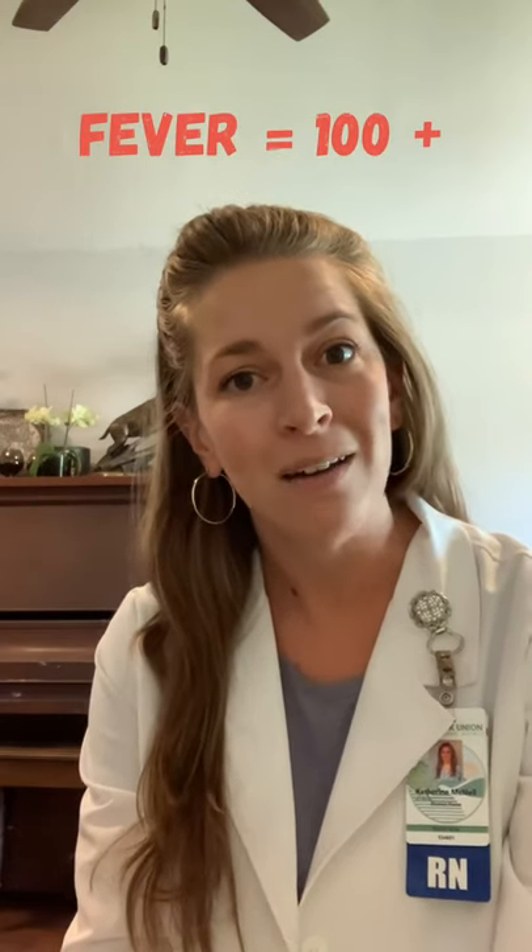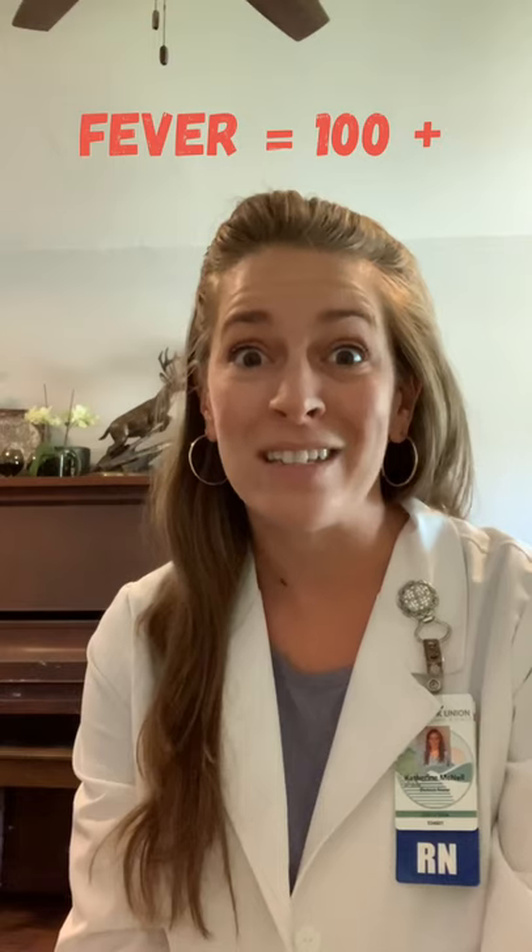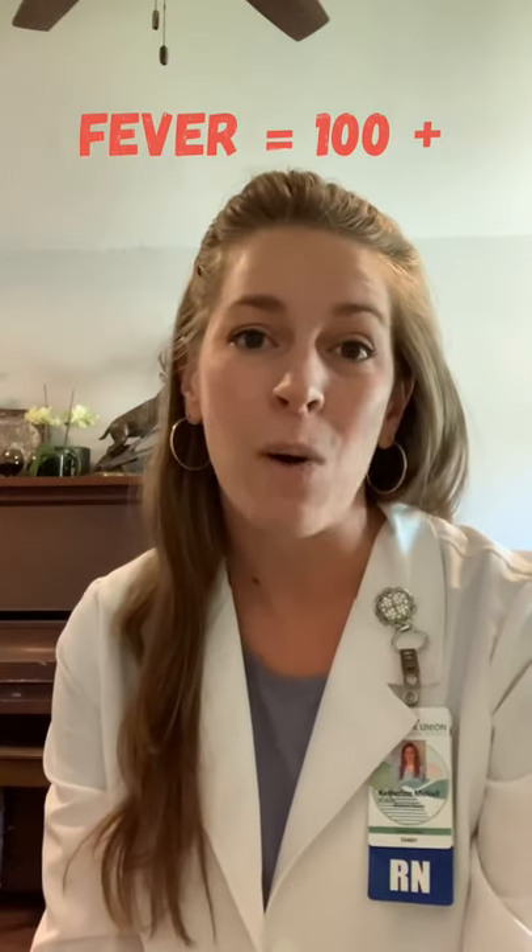If you see that, please send that kid or that staff member to the health office so they can go home for the day. Before you start taking temperatures, be sure to wash your hands, and it might be a good idea to have extra batteries on hand in case your thermometer dies.